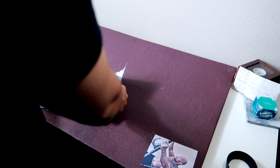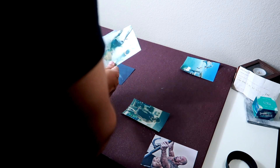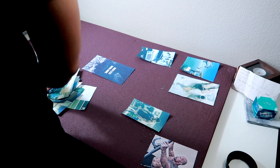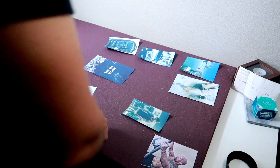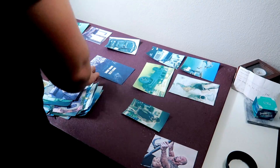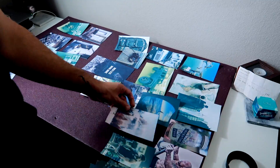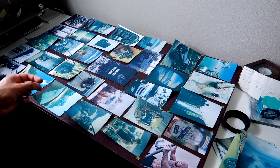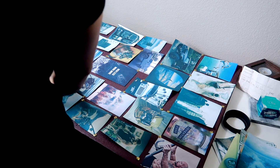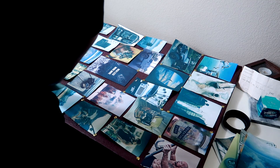The next step is to take your pieces that are cut out and go ahead and place them on the board the way you like it. I am personally going to do it by category. I have some fitness inspiration, some travel inspiration, some photography, as well as a couple of material things I would like to have in my life, such as the Jeep. Place them however you would like on the board, then go ahead and tack each of the pictures on there. If you overlap any of the pictures, you can save some pins by pinning both images down at the same time.